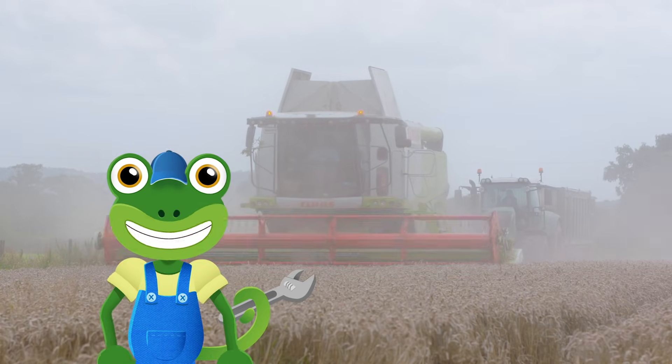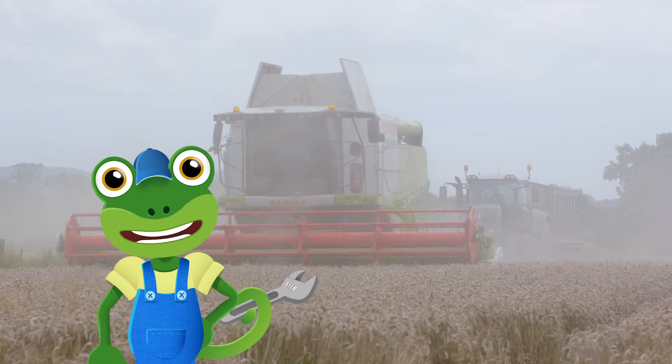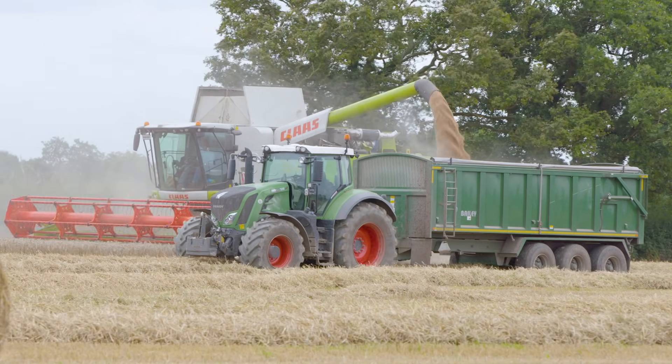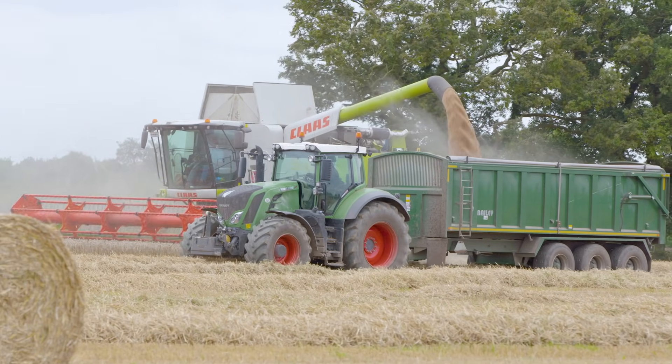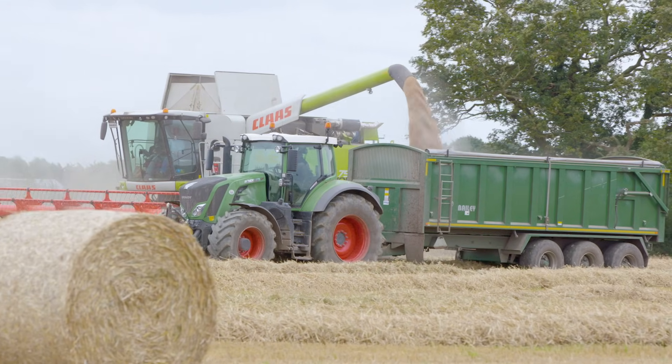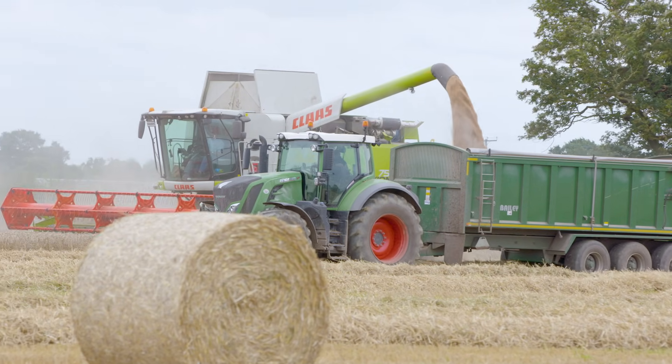Ben and Heather use their radios to talk to each other to make sure the vehicles are in the right place, so the trailer can catch all of the falling grain. Look at them all working together. Teamwork makes the dream work.